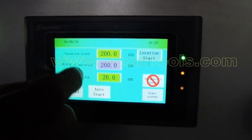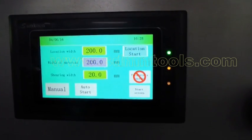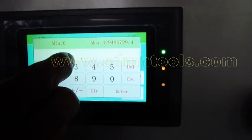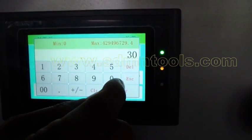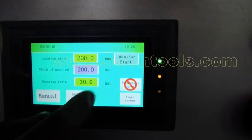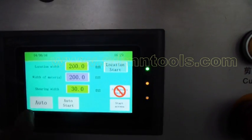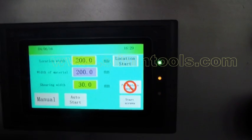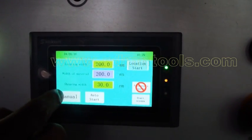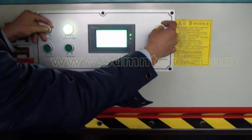The third line is the width — for the cutting fence, you set how much width you want to cut. For example, I want to get 30 millimeter width. This part is the manual and auto mode switching buttons. If you want to do manual cutting, you can change it to manual mode and press the two buttons — it will do the cutting.